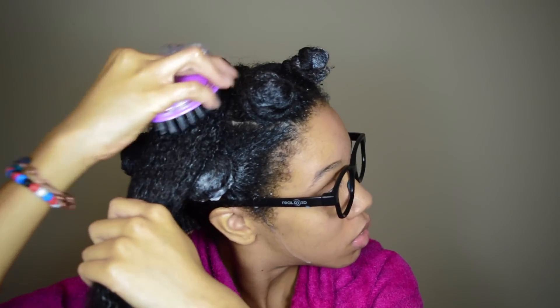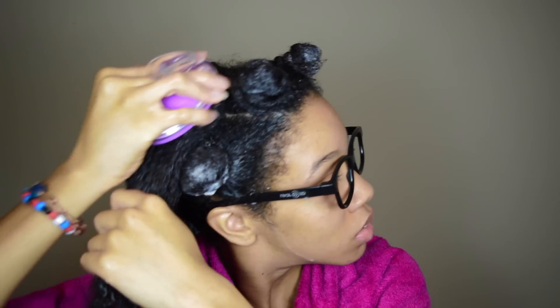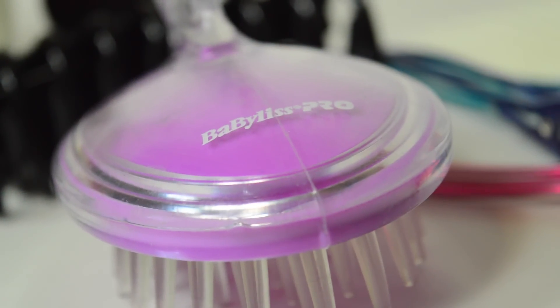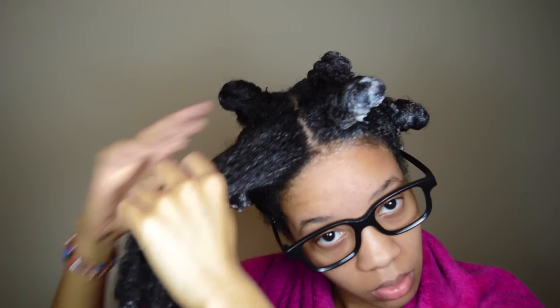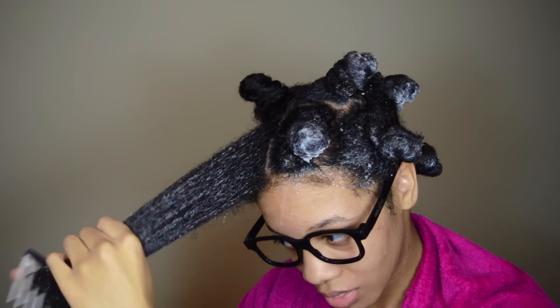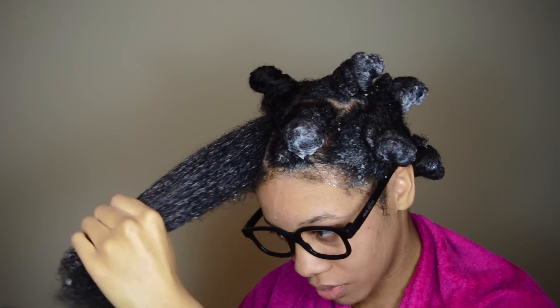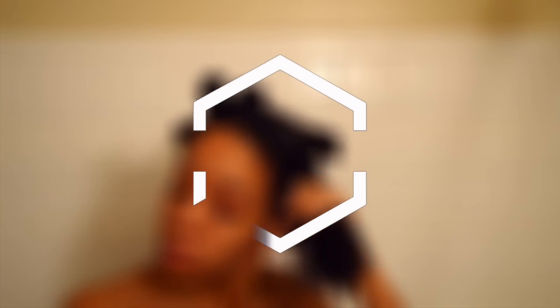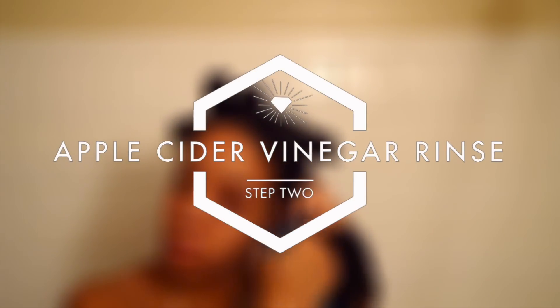Sometimes I use this shampoo brush. I don't use it often — I rarely ever use it. It's just some cheap shampoo brush that I bought from Sally's for like $3.